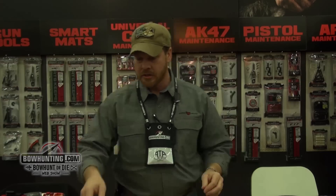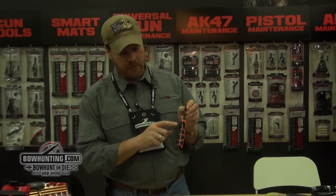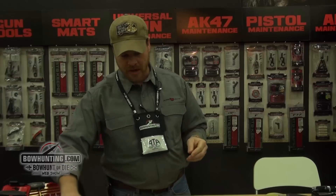A few of the others in that series are our Viscera knife, which we've got a fixed blade, 440 stainless, full tang knife — good looking, easy to use, holds a phenomenal edge.